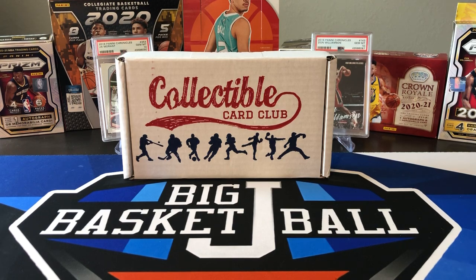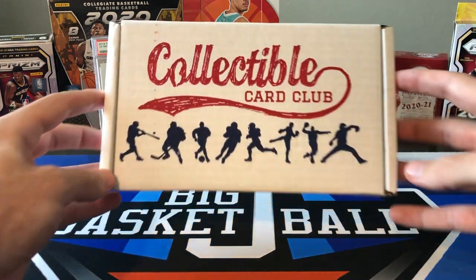What's going on ballers? Thanks so much for tuning in again and welcome back to another Big Jay Basketball box break video. It's that time of the month for our collectible card club subscription box. Over the past couple weeks we did a Brothers in Cards, we did a boom box, now it's time for a collectible card club.